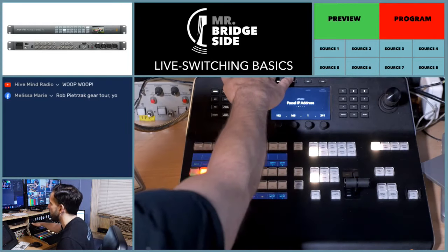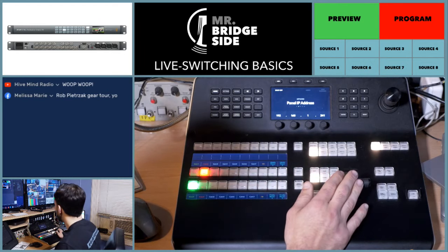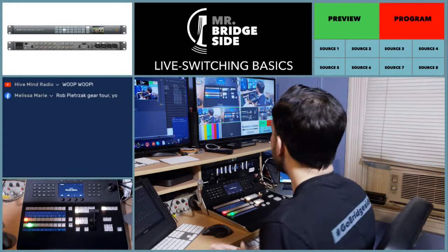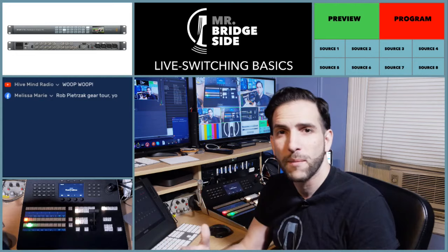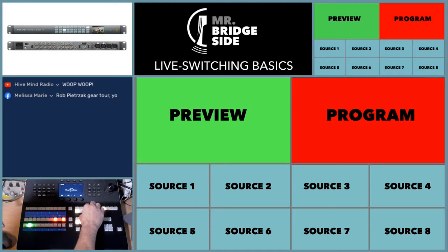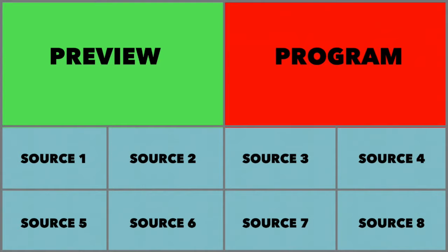So let's start from the beginning. Concept of switching. Broadcast switching — you have sources. You go live with program. You set up what's going live in preview. Here's a diagram right here. I'll give you full screen so you really get it. I'm actually using Wirecast to complement the Blackmagic gear. This is a basic structure for how you switch — this is eight sources.